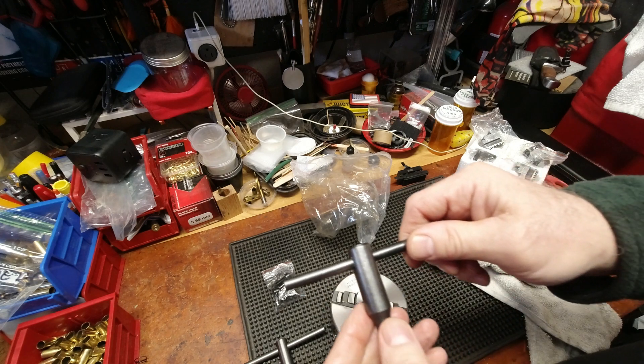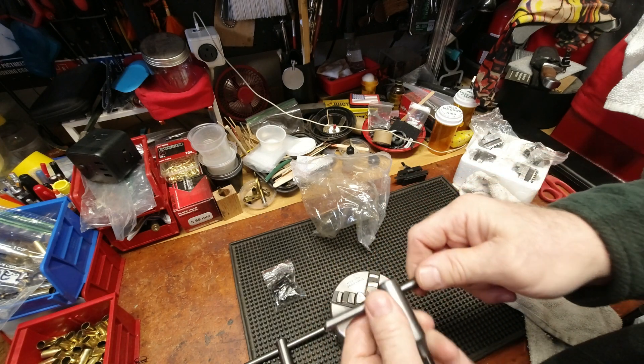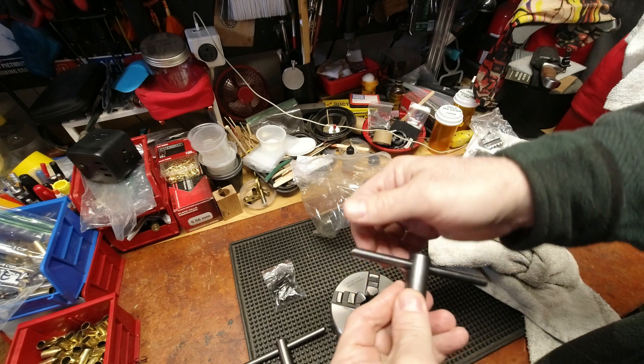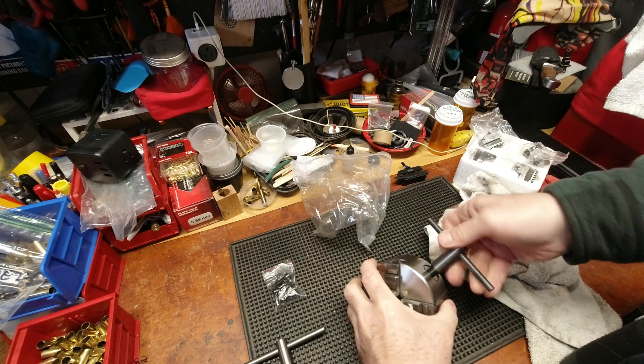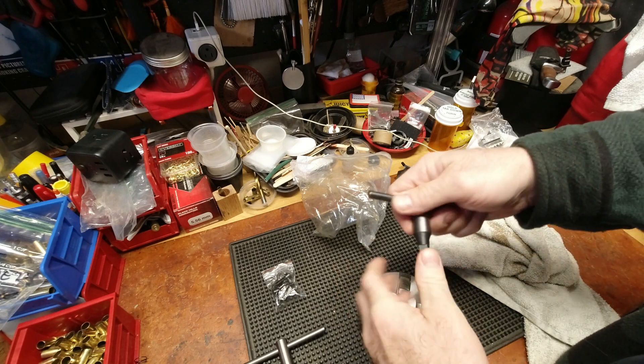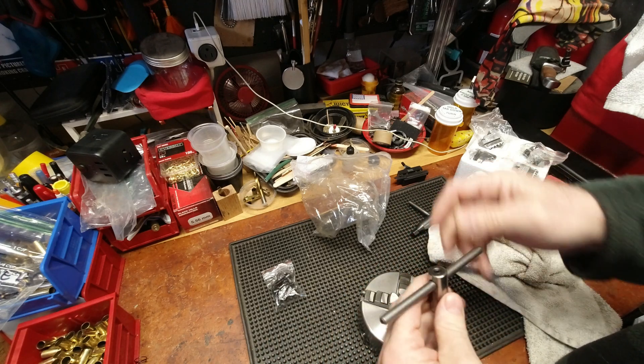The previous chuck was really rough and I took a wire brush to it to give it a more finished look, because it was annoyingly uncomfortable to even handle. I like this more finished version much better.